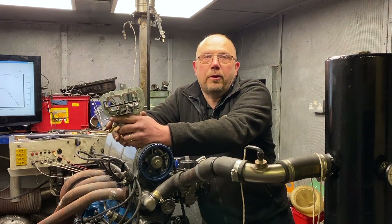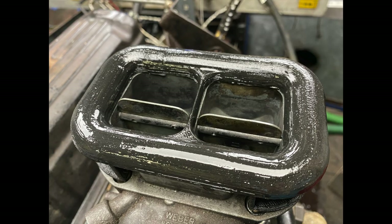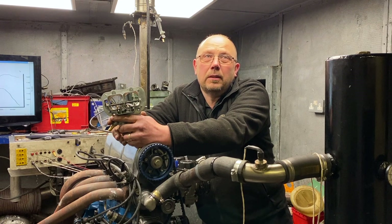The next modification I tried was a stub stack — carbon fiber, printed, cheapy off eBay. I ran that with and without the choke flaps — basically nothing. It might have picked up a fraction of power, and where removing the choke flaps removed a little bit of power low down, the stub stack seemed to put that back. But to be honest the differences were so small they were hard to replicate from run to run.